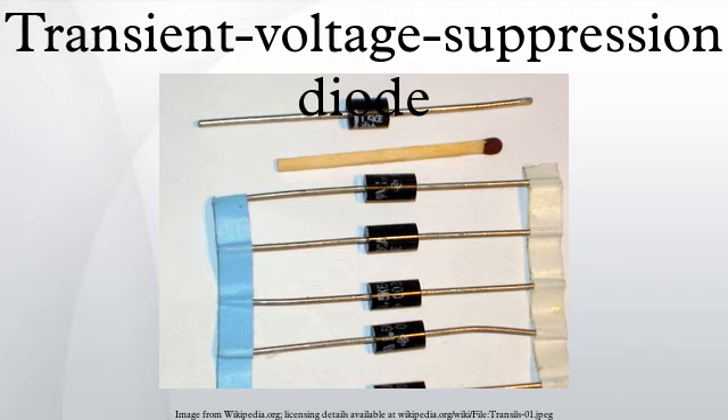A transient voltage suppression diode may be either unidirectional or bidirectional. A unidirectional device operates as a rectifier in the forward direction like any other avalanche diode, but is made and tested to handle very large peak currents. The 1.5KE series allows 1500 W of peak power for a short time.